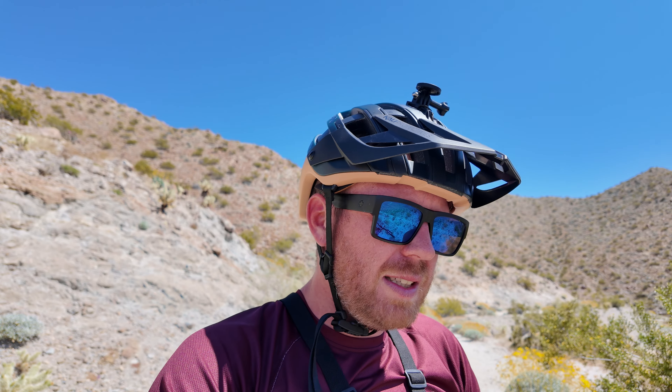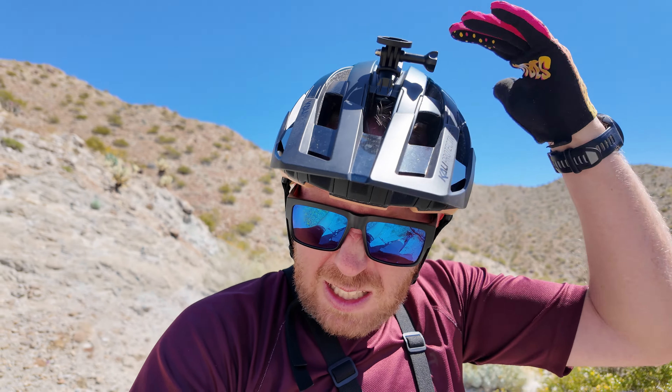On a completely side note, this Cali Interceptor 2.0 helmet is awesome because of how warm it is — it's got so many vents that it allows so much airflow to go through and cool off your head. If you haven't seen the video I did on that, check it out. All right, let's do our first descent and then come back up and go for another one — let's get it.